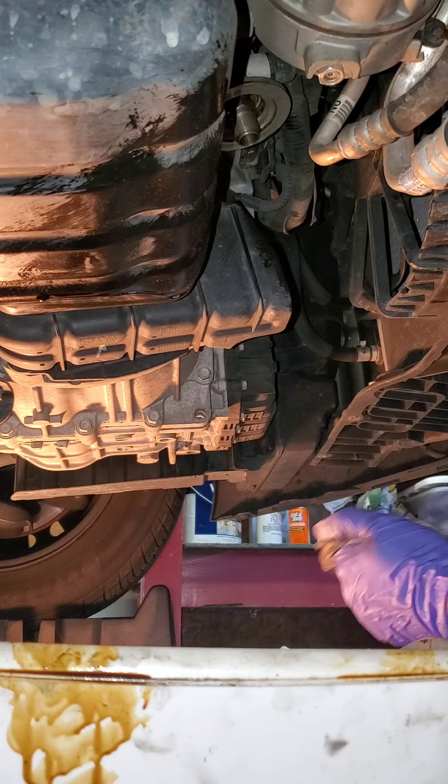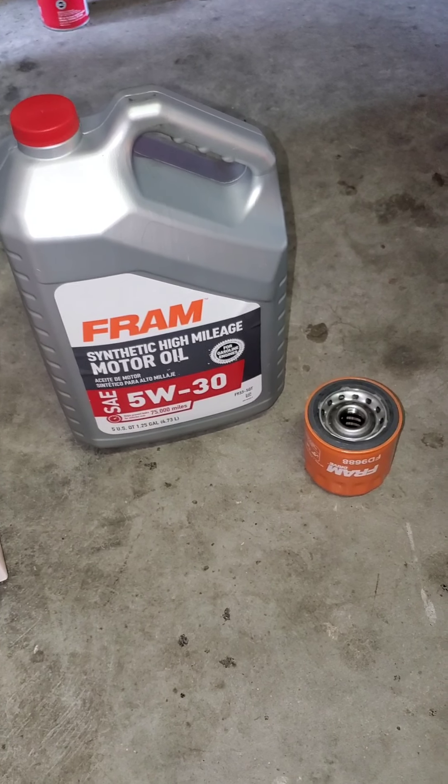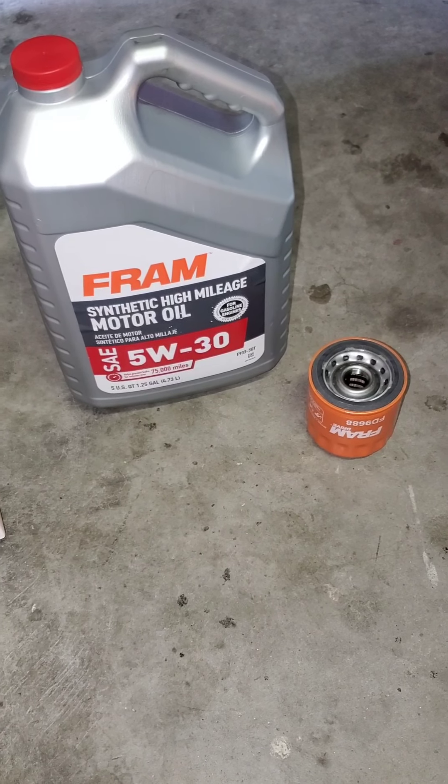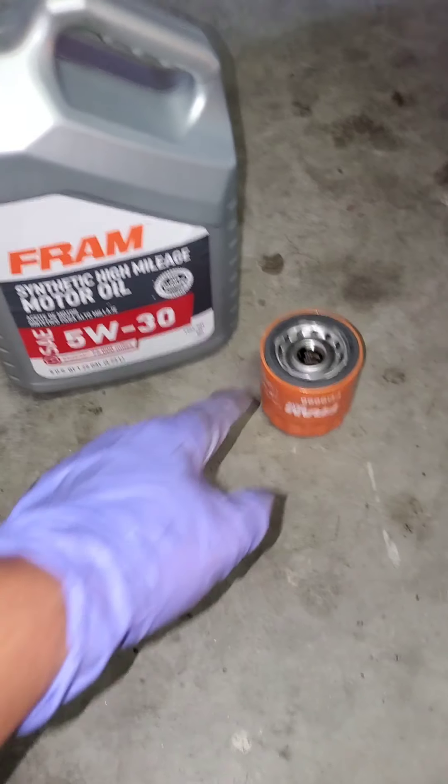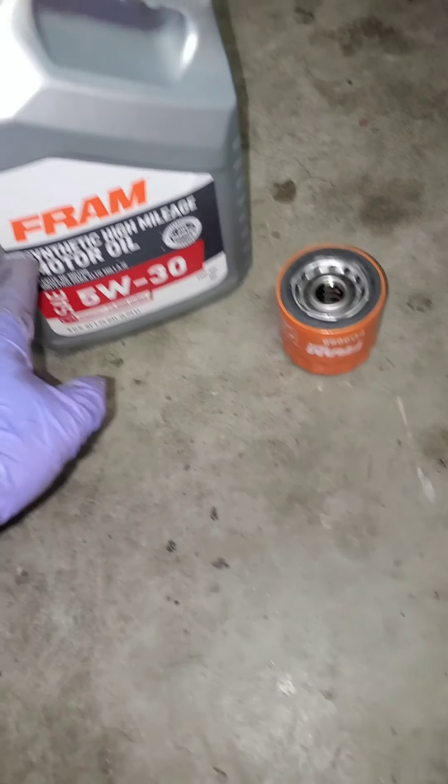No gasket in the way. Now we can replace the new oil filter. First thing we're going to do is lube up around the gasket with the new oil.